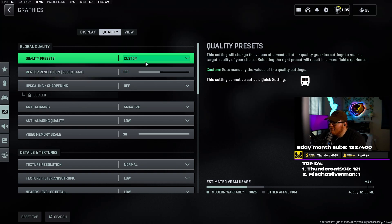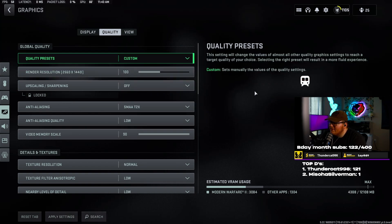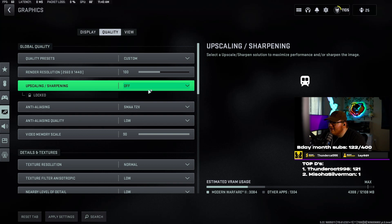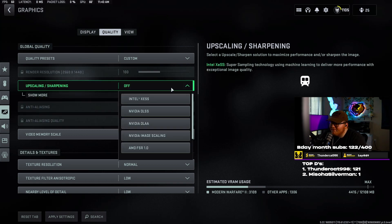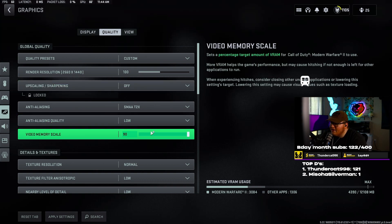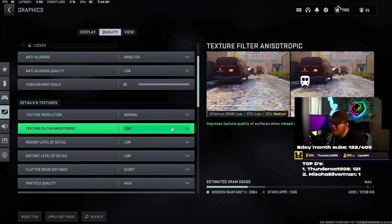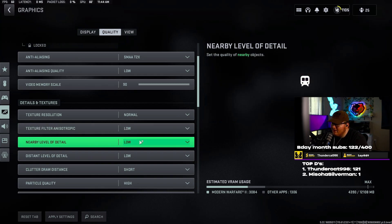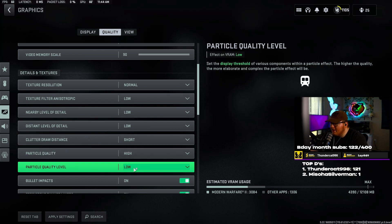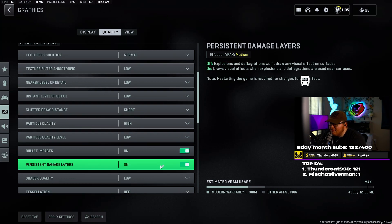Quality presets I have set to custom. Render resolution — I'm on a 1440p monitor so I have it slid up to my resolution. If you're on 1920 it should say 100. Upscale sharpening — set to off. Anti-aliasing SMAA T2X is what I use. Anti-aliasing quality set to low. Video memory scale set to 90. Texture resolution on normal. Texture filter set to low. Nearby level of detail — low. Distant level of detail — low. Clutter draw distance — short. Particle quality — high. Particle quality level — low.